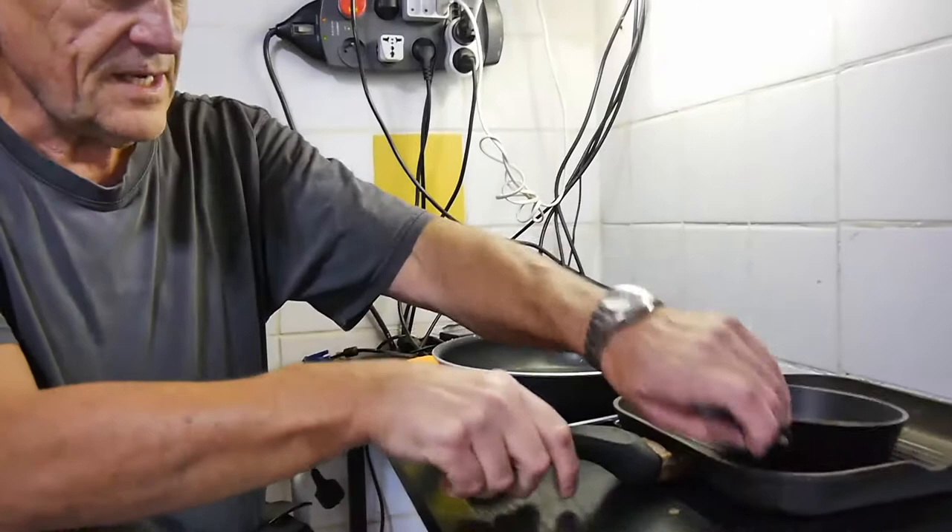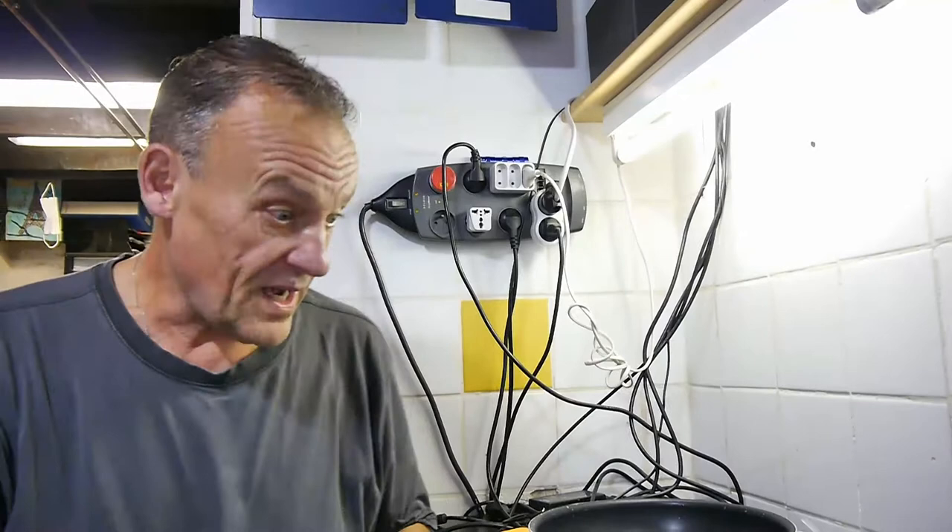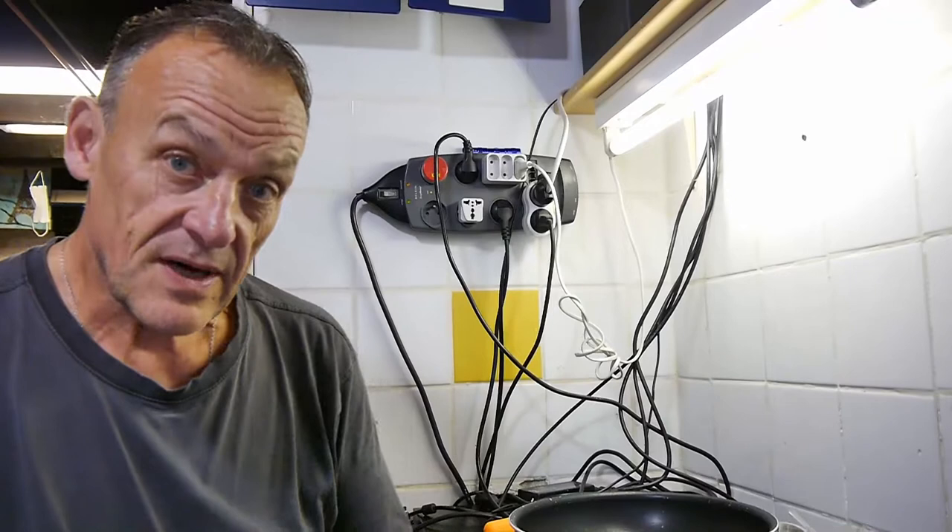There's nothing wrong with the pans, you don't have to chuck them out, but the handle's loose. So you can say well, tighten the handle up. Ah yeah, easier said than done. Right, so let's have a look at these things.